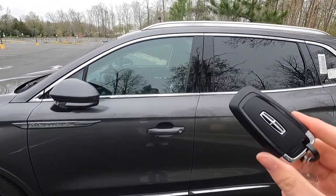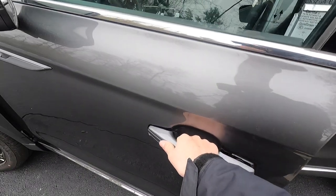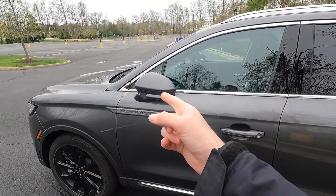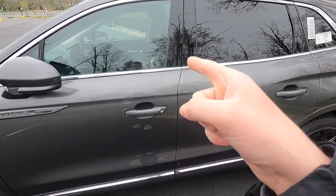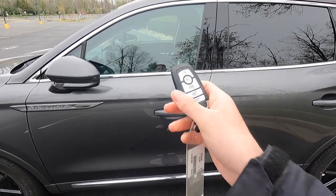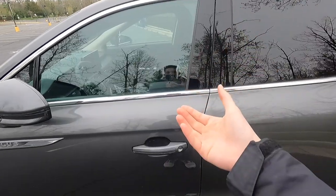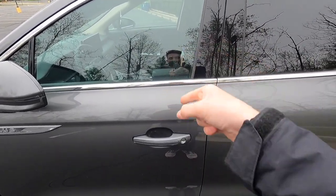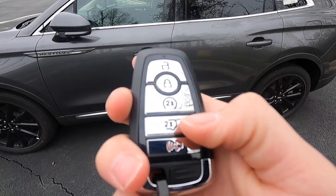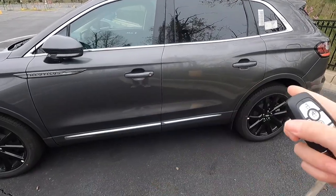Moving into the interior — you get keyless access, so all you have to do is have your key fob in your pocket, walk up to the vehicle, put your hand behind the door handle and the vehicle will unlock. You can also lock the vehicle by running your finger across the hash marks on the door handle. The side view mirrors fold in when you lock, and these keyless access functions work on all four door handles. You also have a keypad, and this particular one has the luxury package meaning you can use your phone as a key. The key fob also has unlock, lock, power liftgate, and remote start functions — lock the vehicle, press the remote start button twice and the vehicle fires up.